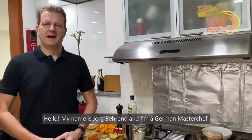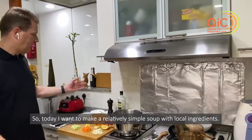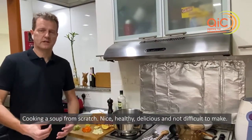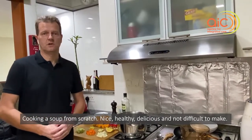Hello, my name is Jörg Behrendt. I'm a German MasterChef and I'm working at the Culinary Institute of America. Today I want to make a relatively simple soup with local ingredients, cooking a soup from scratch — nice, healthy, and delicious, and not difficult to make.